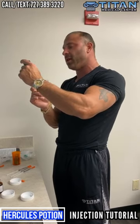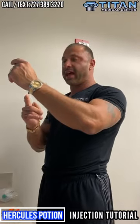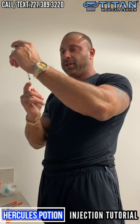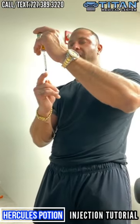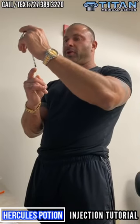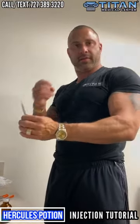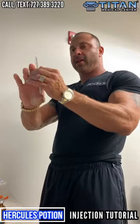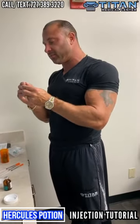We call it a pre-workout in the sense that you can take it pre-workout and get all the benefits of those vitamins and amino acids. With Hercules Potion you can do it a couple of different ways — you can spot inject, or you can go in the deltoid and get a systemic effect working throughout the body. You might get a more increased effect by spot injecting, which is why I do it.